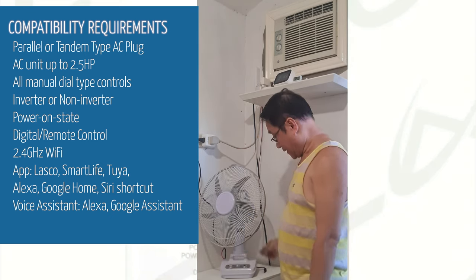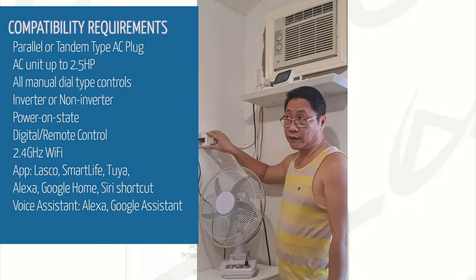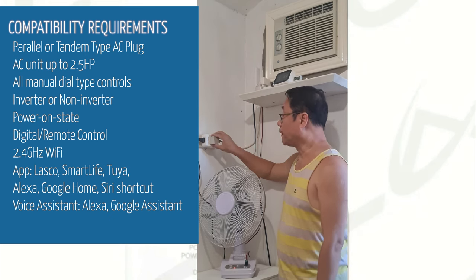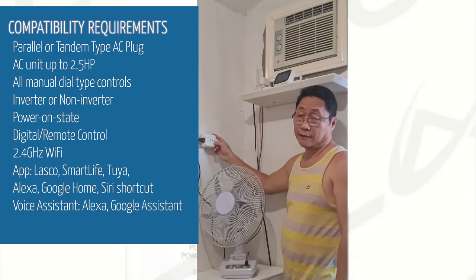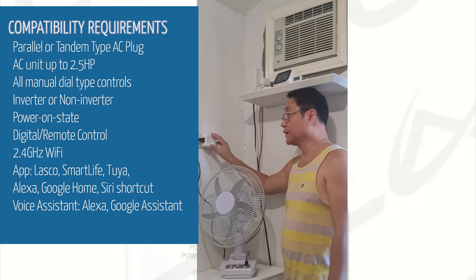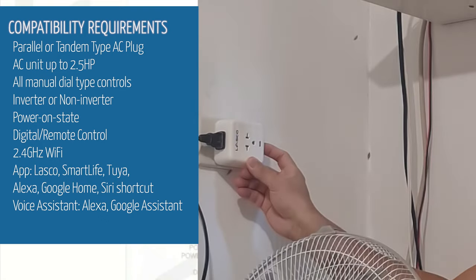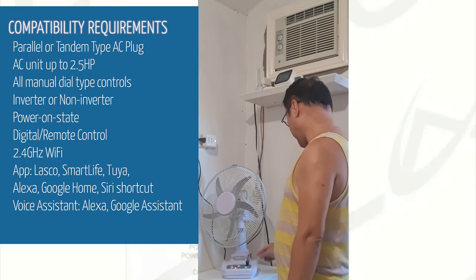It didn't turn on because we need to override the power-on delay. Every time we plug this into the wall, it will not power on immediately. It has a 5-minute power-on delay. So what we do — same as shown earlier — is override the power-on delay by clicking the power button three times. Now the electric fan is on.